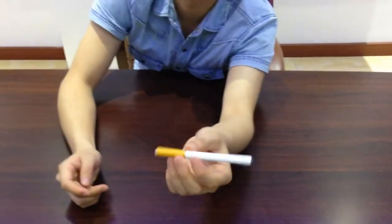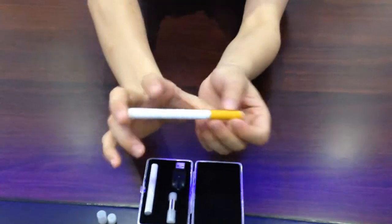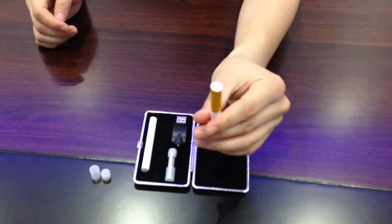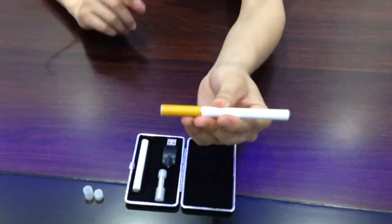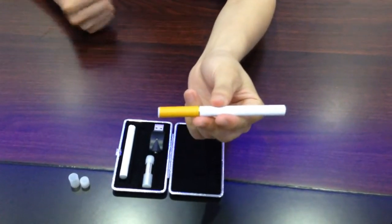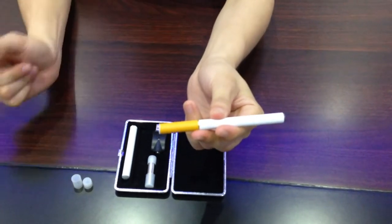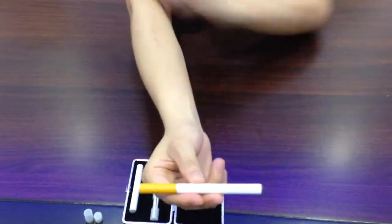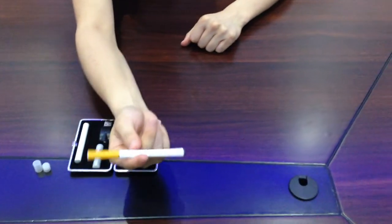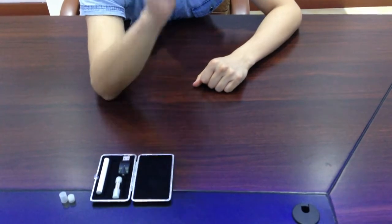And it really looks like a real cigarette, just a little bit longer maybe, and it's very light. For a heavy smoker, they always wanted to have a transition from cigarette smoking to vaping. So this original disposable cigarette would be the best choice for them, because it looks exactly like a cigarette and it tastes very good.